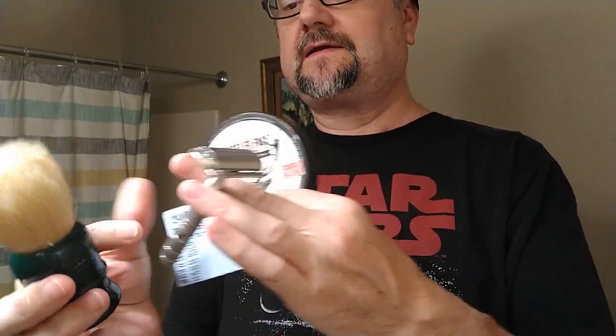It's a stainless steel 68 gap open comb. And for the brush, as always this month, the B35 from Zenith, a large chubby-type loft boar brush. And you can see it's so wet it's dripping, and that's because I just have had it soaking, and it holds a lot of water.